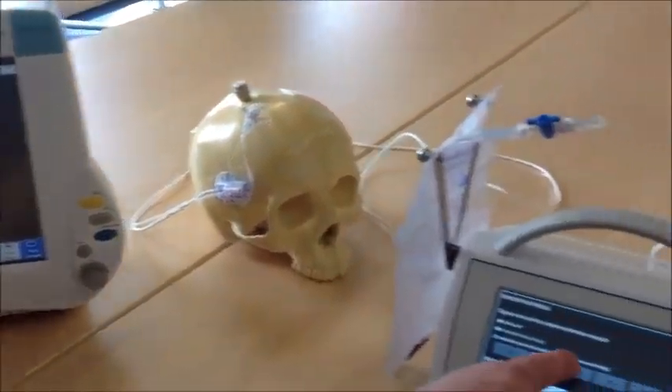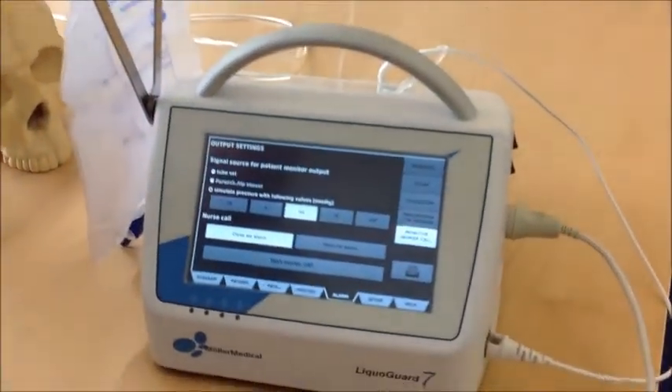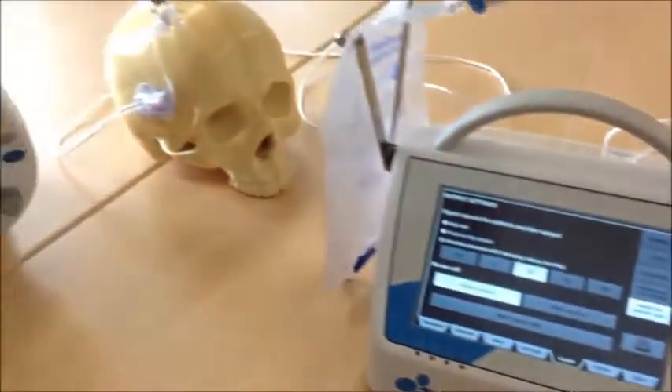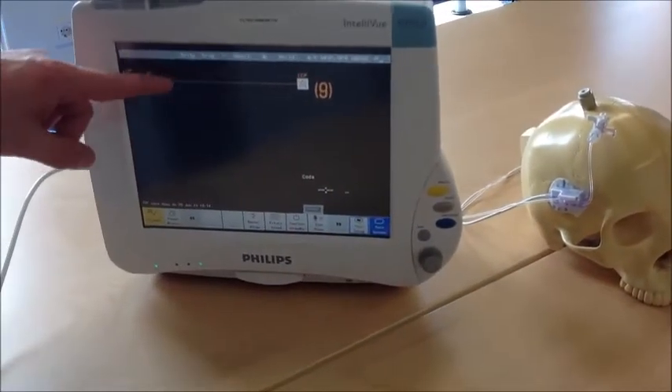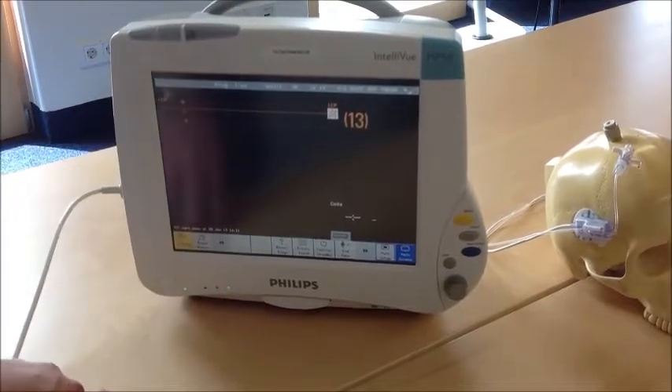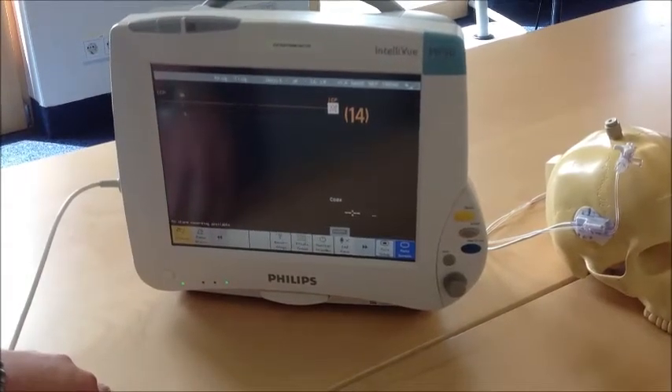Then simulate a pressure of 20 mmHg and check whether the bedside monitor shows 20 mmHg. It can take some time for the pressure value to rise to 20 mmHg because of filters.